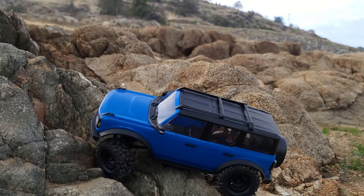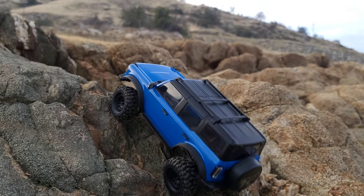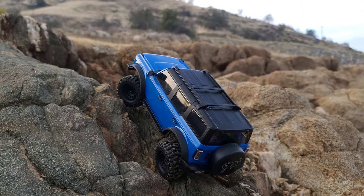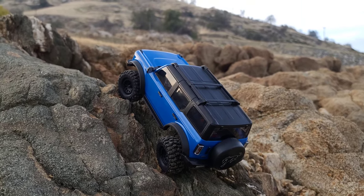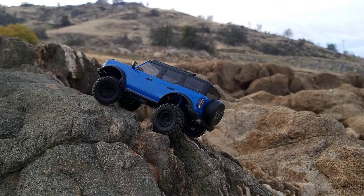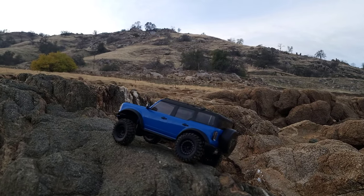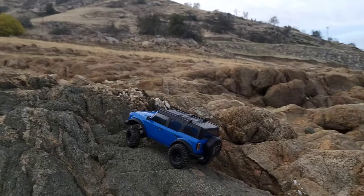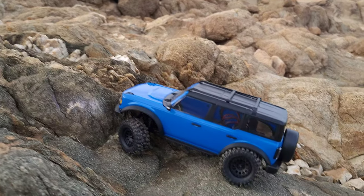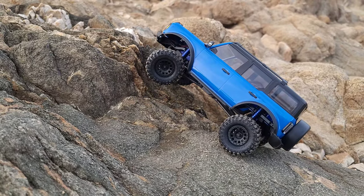There we go — you have to redefine the line. Look at that creep, man — wow. It just keeps wanting to go. It's almost like those low range gears just turned this little tiny motor into an FOC motor. Got a little juice — not walking speed, but come on!